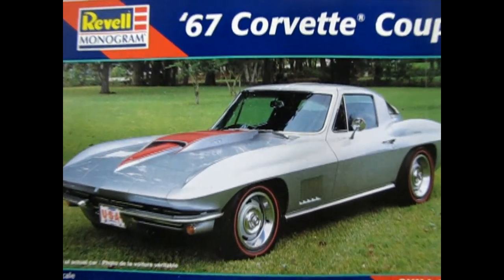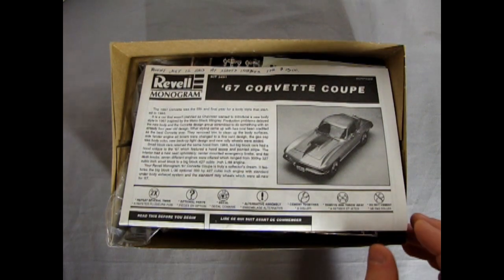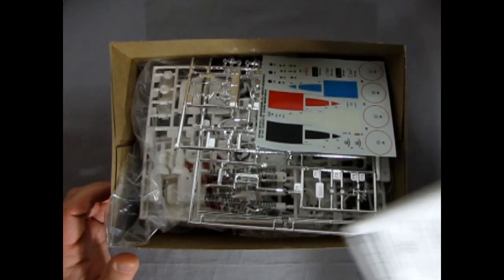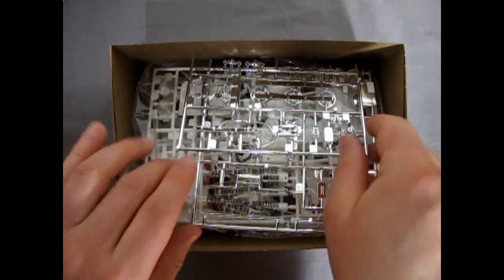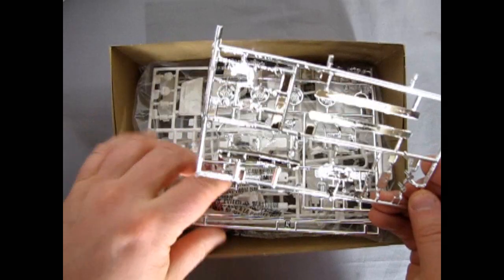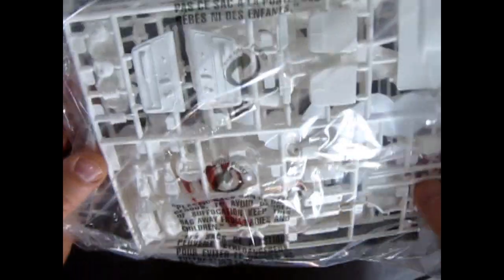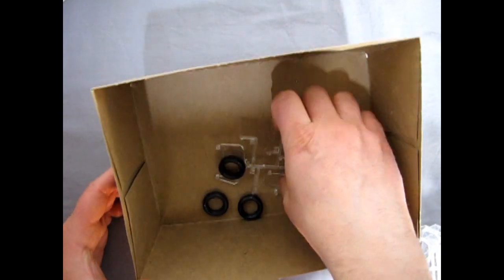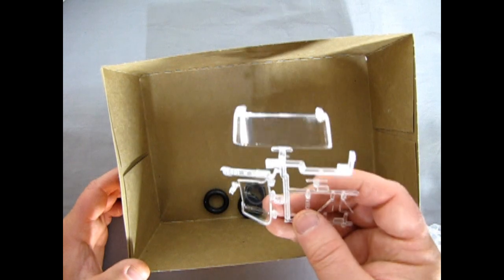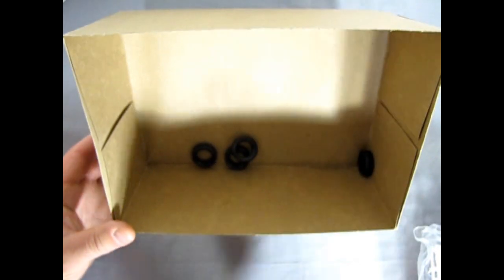Let's remove the lid on this amazing kit, just so you get an idea of the parts. Here we have our instruction sheet, which we will review in a few minutes. The decal sheet. Some chrome bits. And of course all our white components bagged up, which we'll be opening in a few minutes. Then our glass, and the tires sitting on it — luckily that didn't melt the plastic, like in some other reviews. And our wheels.